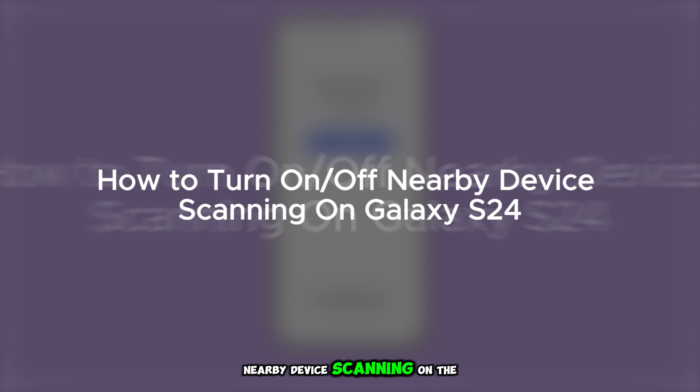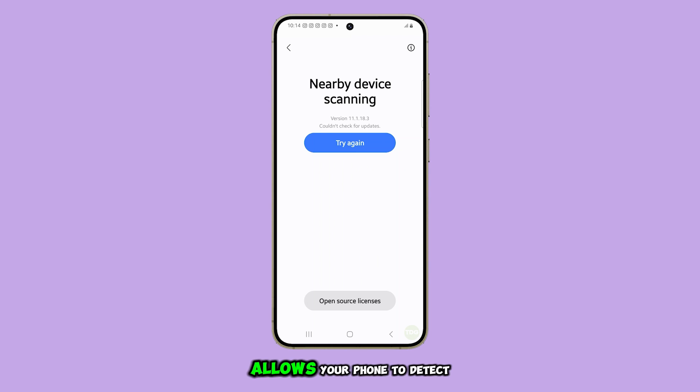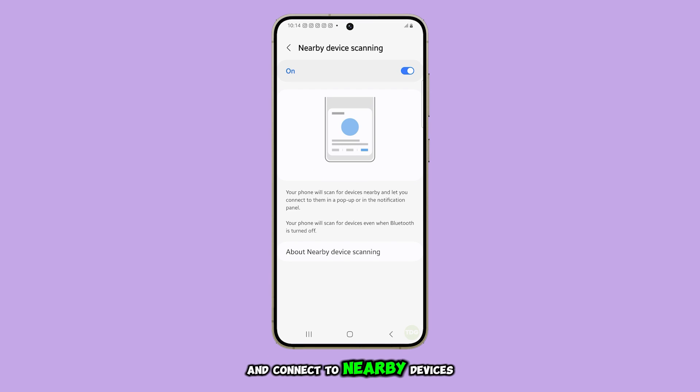Turning on or off nearby device scanning on the Galaxy S24 allows your phone to detect and connect to nearby devices automatically, even when Bluetooth is off. Let's get started.